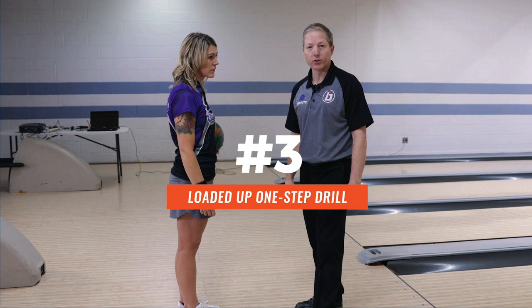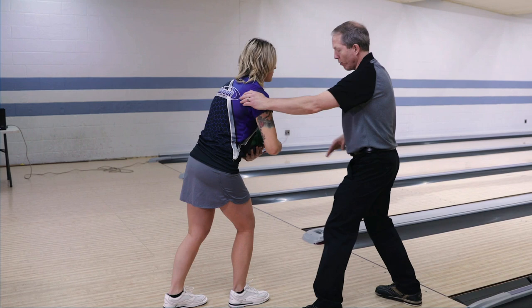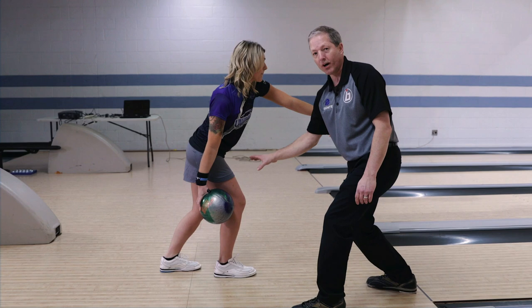The final one-step drill is called the loaded up one-step drill — one of his favorite drills. Heather's gonna get into the finished position: right foot in front, a little bit of vertical tilt with her shoulders, non-bowling arm thumb out in front. She's gonna swing it two or three times. Notice how low and how much flex she has in her legs — she's loaded up. She'll swing two times, release it, maintain balance, and really get herself in a powerful position at the bottom.